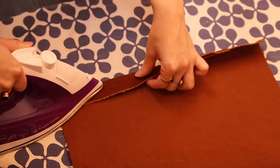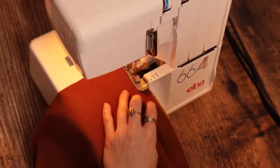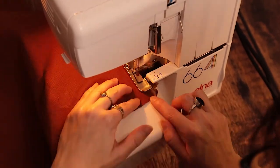Now take the two larger rectangles and fold in one of the shorter sides by 2.5 cm. Press in place and overlock or zigzag stitch the raw edges. Repeat this with the other piece as well.